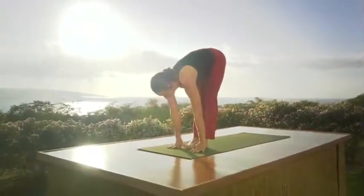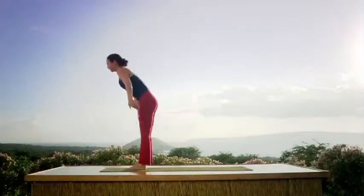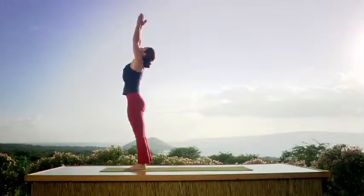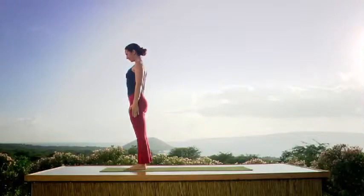Look up, inhale, feet to the hands, head up. Exhale, drop your head, let it go. Inhale, rising. Stretch your arms, look up. Exhale, Samasthitihi. Again, inhale, raise the arms, look up.